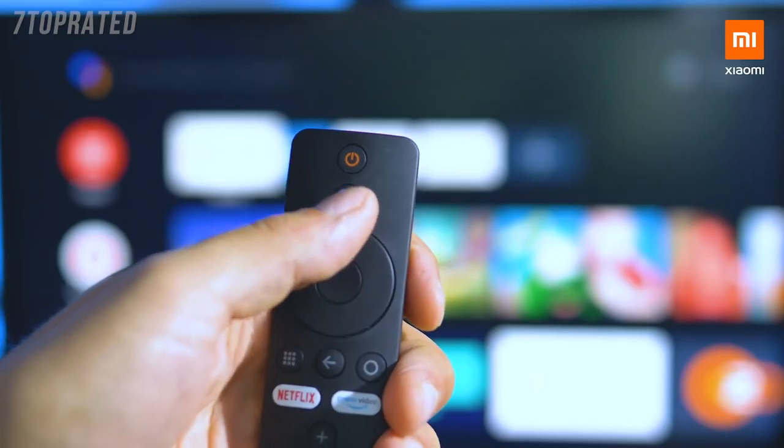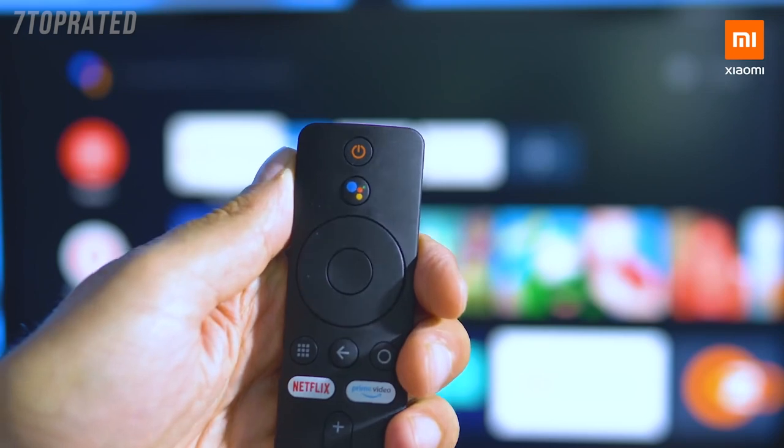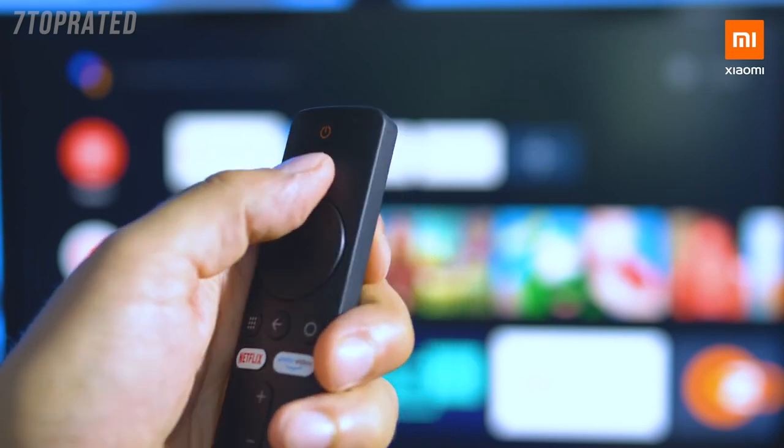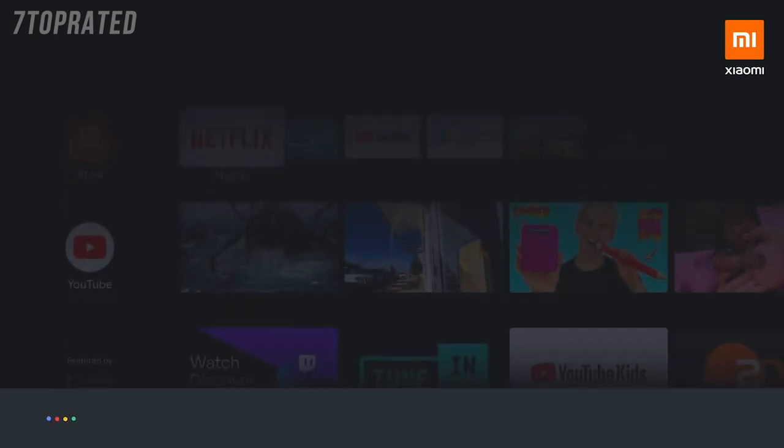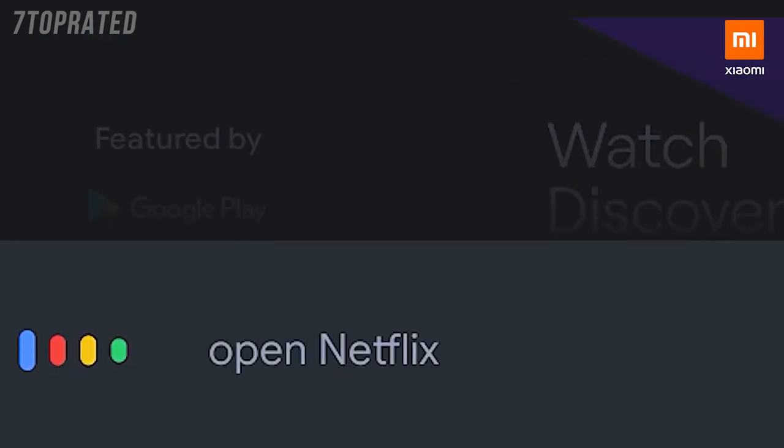Do you see this button? Let's try it together. It's enabling Google Assistant — works just like on your smartphone. Say out loud what you wish Google Assistant to do for you and see the progress on the screen. Open Netflix.